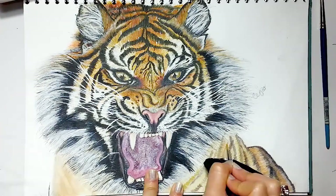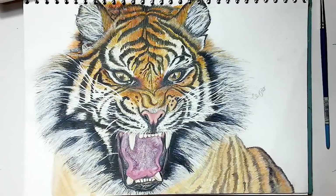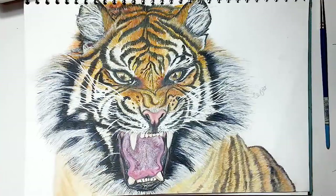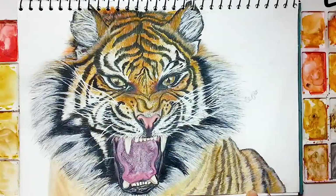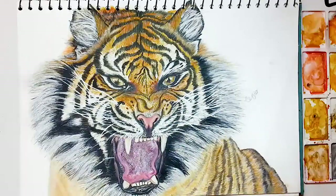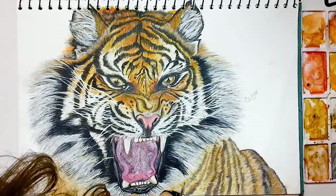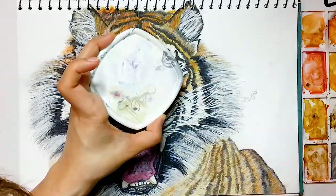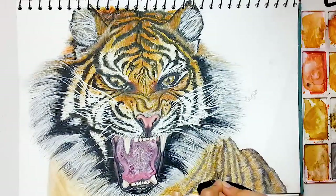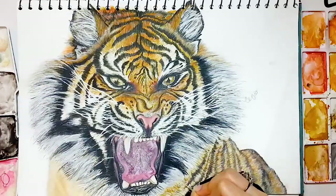I started the fur with the darker values then moved to the lighter ones. At last, I'm applying shadow highlights to the fur using Winsor & Newton white paint. You can see how the hairs of different colors are overlapping each other to achieve a beautiful contrast and depth.